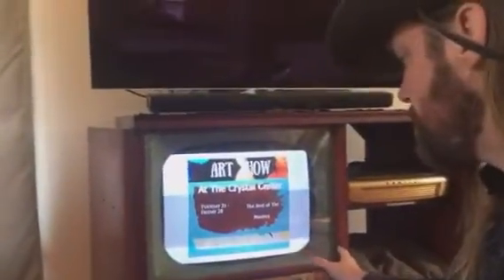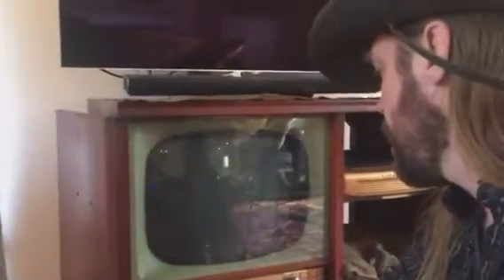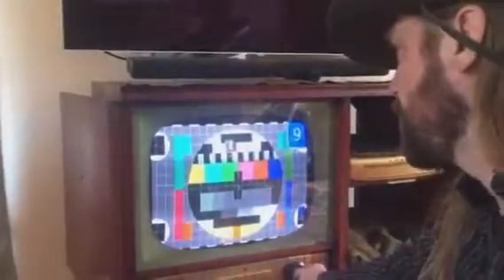So this is kind of cool. This is a 1952 TV console set that I've modified with a Raspberry Pi. We hooked it up so you can adjust the volume and also change channels. Check this out — we're going to go to the Bob Ross channel. Boom. Channel 9.